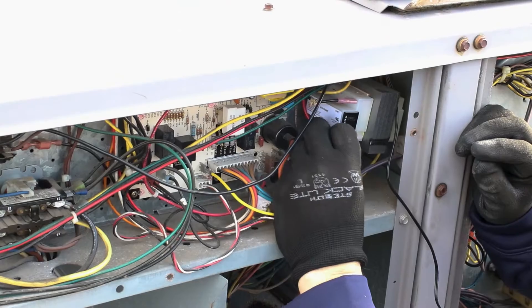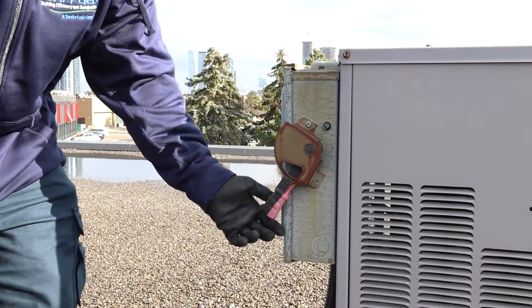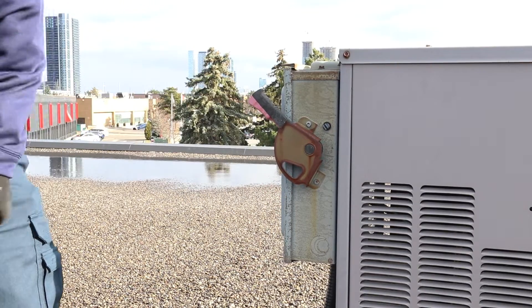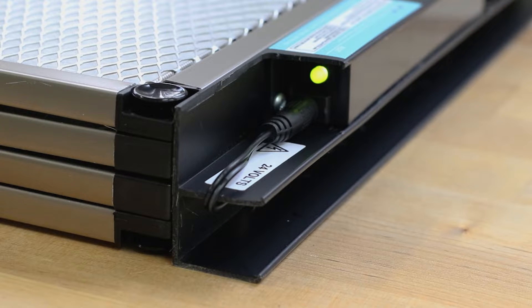Once the filter is in place, connect the other end of the power supply cable to the appropriate power supply. Once installation is complete, power up your HVAC system and check for the green indicator light on the BladeAir ProFilter. A steady green light confirms the filter is receiving power and is operational.